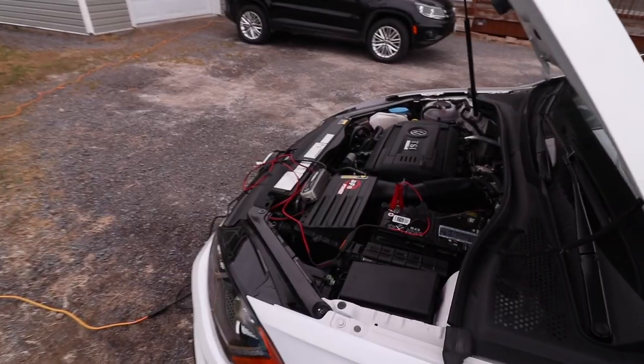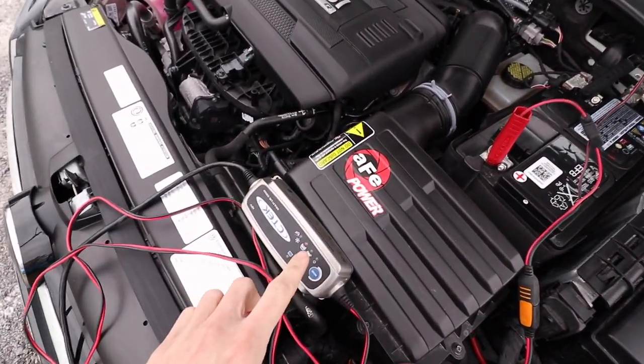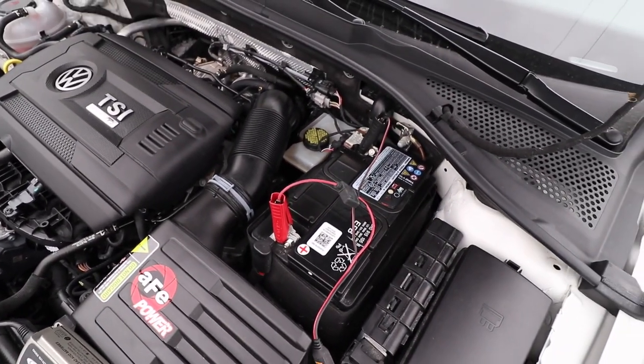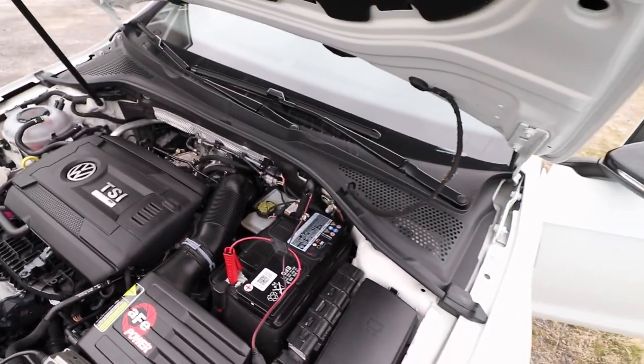That was a lot of information up front, but this is a fairly complex thing. We're going through a fairly sensitive procedure — basically overwriting the engine computer on this car. So I'm being overly cautious and reading everything about what I needed to know ahead of time. A couple of important things: I've hooked up the battery to a battery tender. This is highly recommended — you just want to make sure the battery doesn't get too low during the flash cycle. So it's just getting a trickle charge right now.